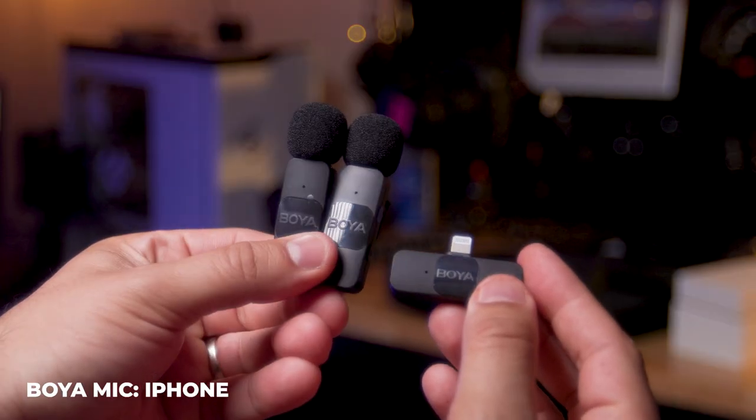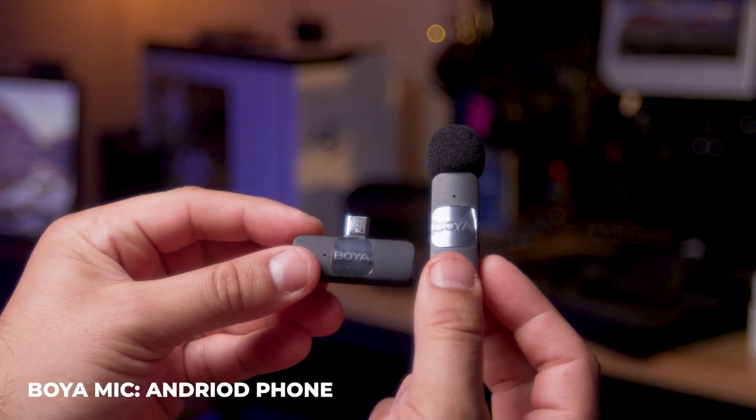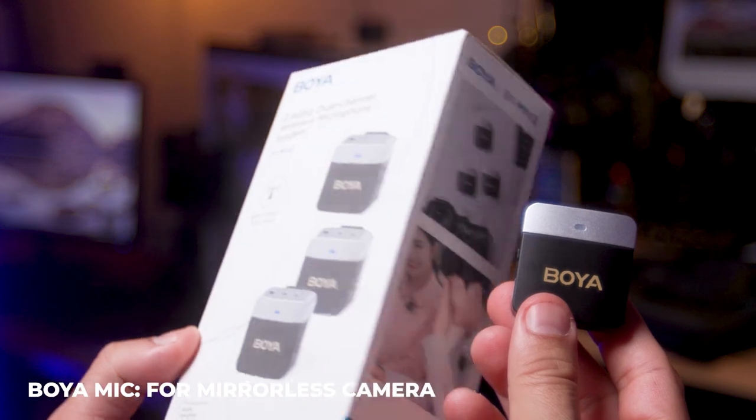Boya sent over a few of these nifty wireless microphones. This one is called the BY-V2 for iPhones, and this one is the BY-V10 for USB-C phones. They also sent over this microphone you're hearing me from right now, which is called the BY-M1V2.